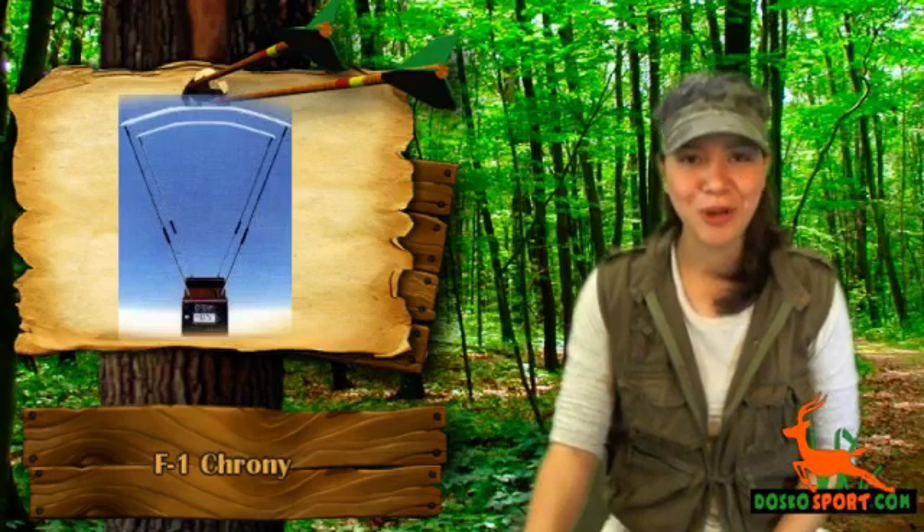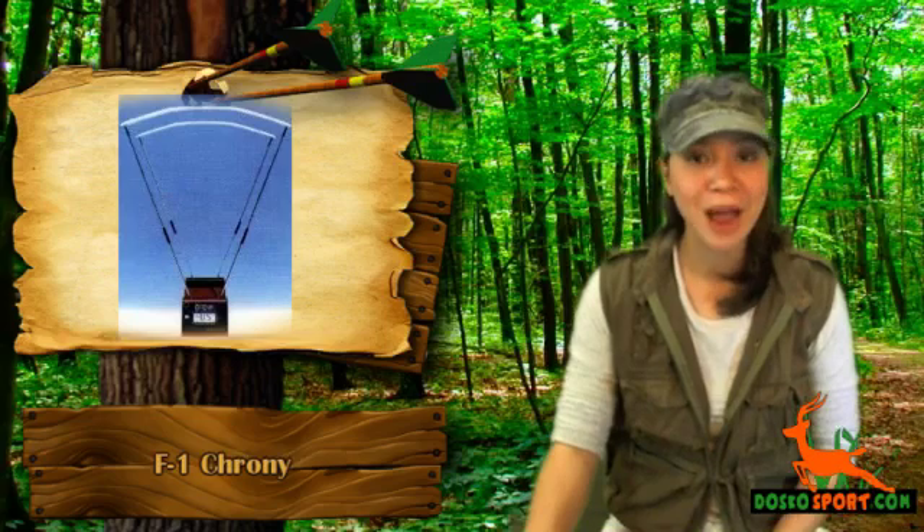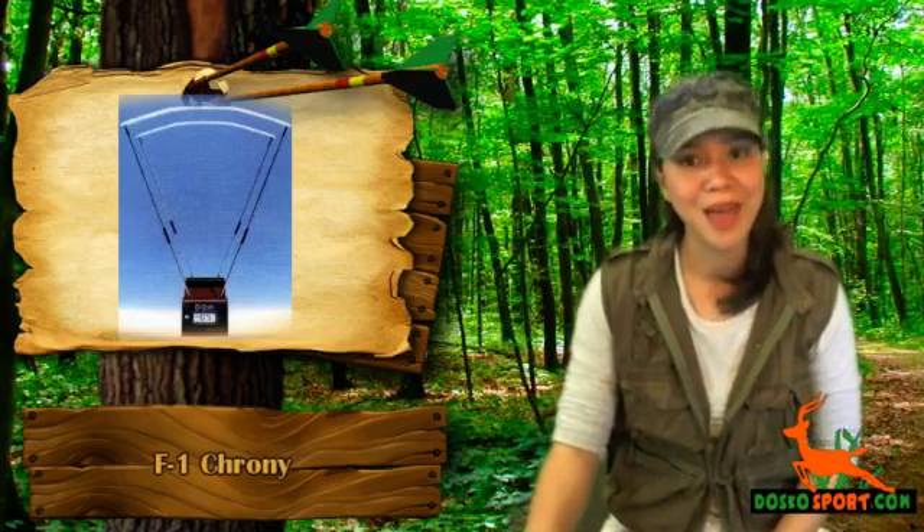We have a chrony for you. It is the F1 chrony. This is a chrony which will measure the speed of your bullets, arrows, etc., from 30 to 7,000 fps and with better than 0.5% accuracy.